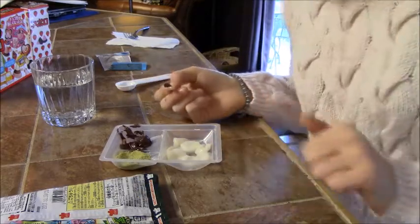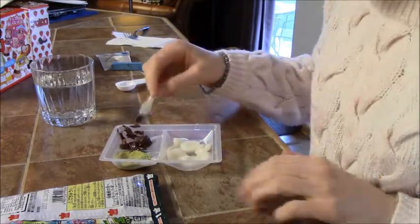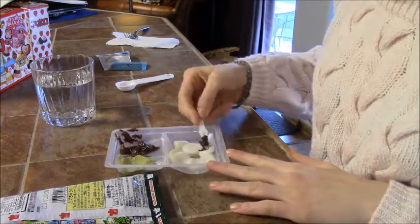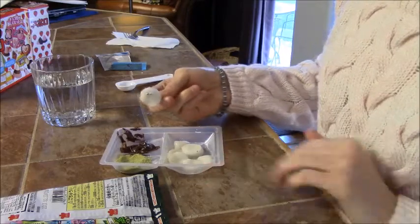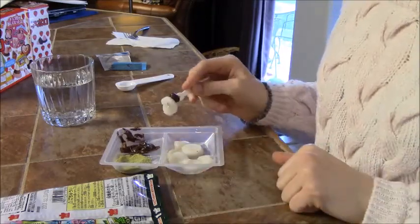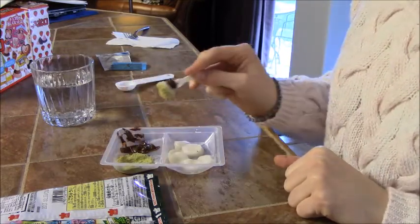I really like this. I'd probably give it a 6 out of 10 just because it's not as good as the mochi you'd buy already pre-made with the circle shapes, but it's still really good. 6 out of 10.